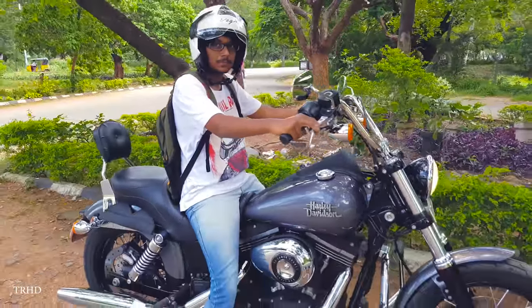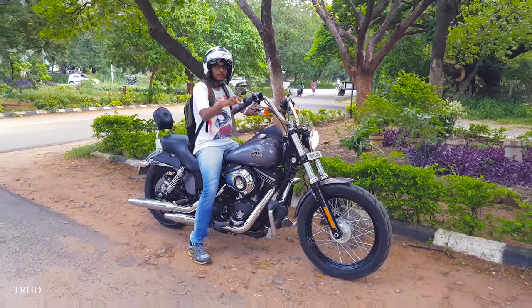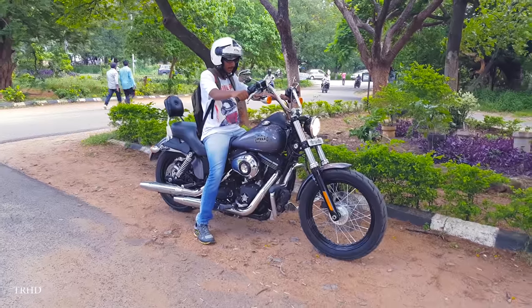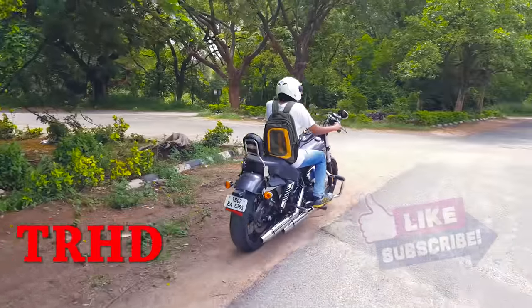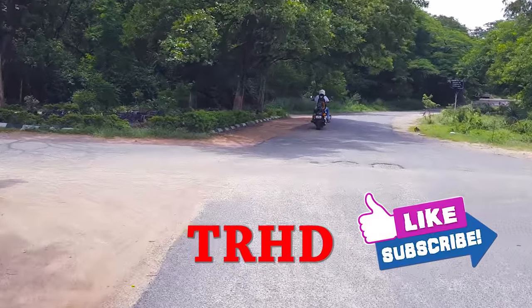So that was it guys — a quick walk around this Harley Street Bob. I really hope you enjoyed this video. Thanks for watching. Hit the thumbs up button, subscribe for more awesome videos, and I'll see you in the next one. Bye.